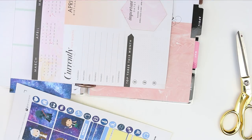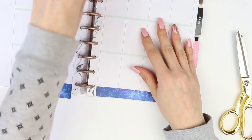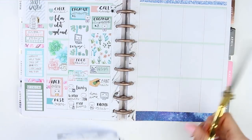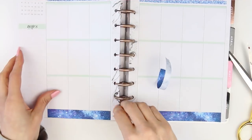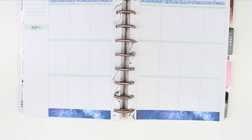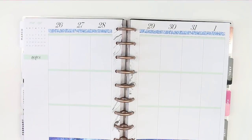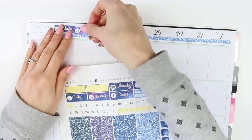So last week Monday was fine, Tuesday was fine, and then it kind of went downhill from there. So this plan with me is a little bit all over the place — while I was editing this I was kind of like, oh my goodness, what was I doing? But I tried to piece it together so hopefully it will make sense. I'm just putting the date covers along the top and I'd already put the little date dots on.